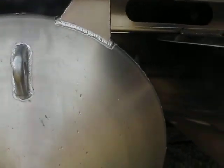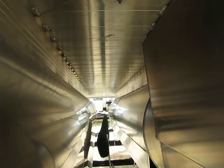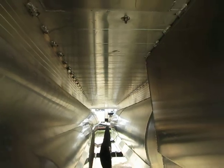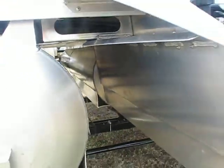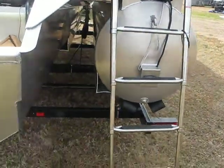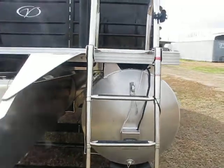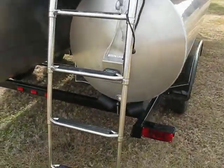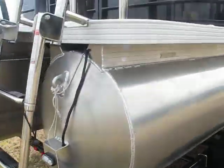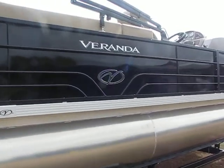Doesn't it look awesome at night? Take a peek under here — that's all aluminum floor, no wood guys. Here is your stainless steel ladder, very sturdy. That ladder actually folds up so it's gonna be out of the way. Another light behind the ladder for the illumination package. Here it is guys, the 22-foot Veranda blacked-out edition.